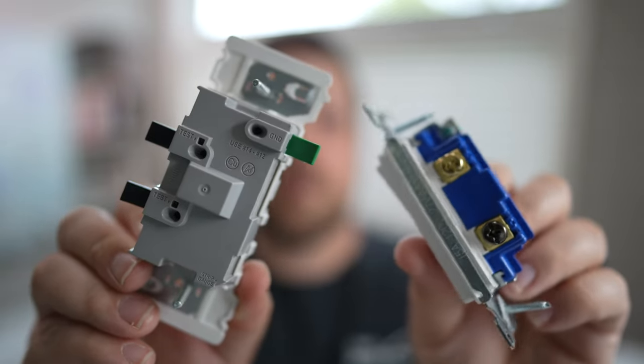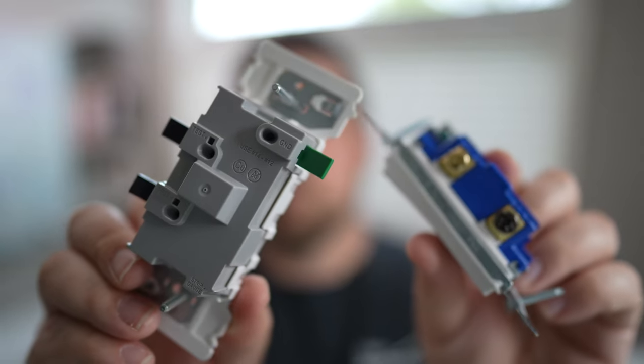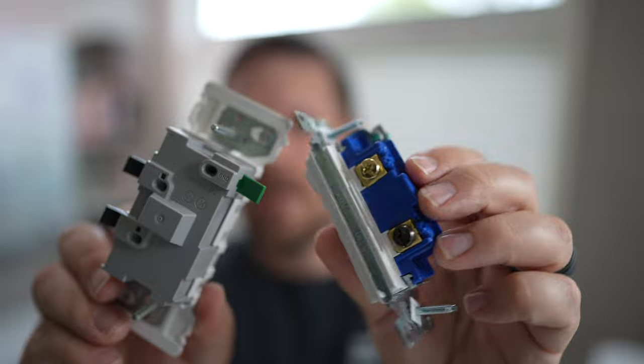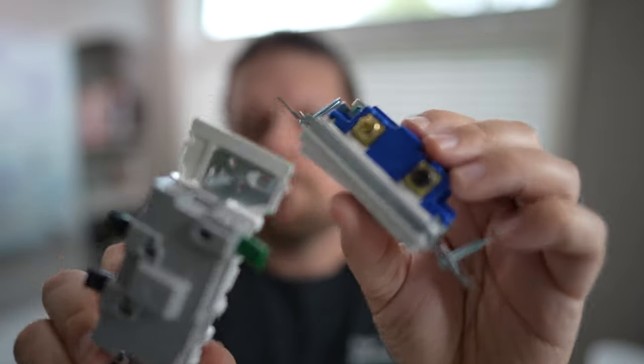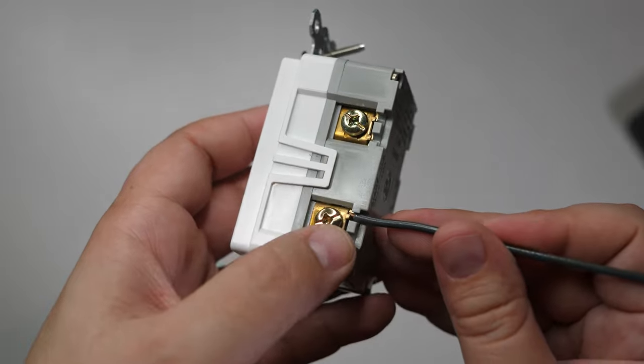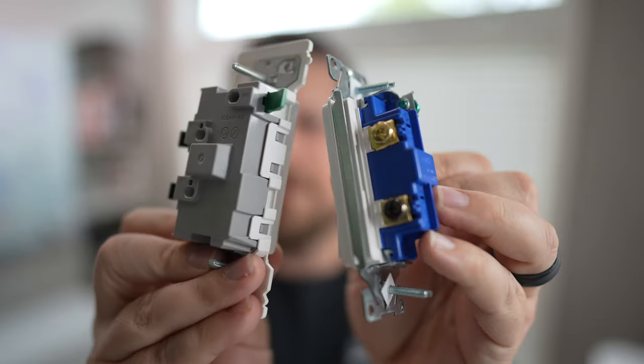This is a big contrast to what we're traditionally used to seeing with a light switch or even a receptacle, where we have typical terminal screws to make connections. We have some other options as well, but most connections are usually made with the terminal screws on the sides of a light switch or receptacle. On this, there's nothing.